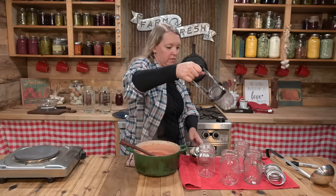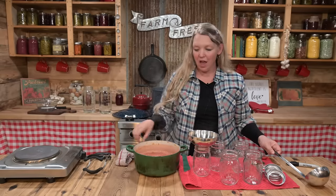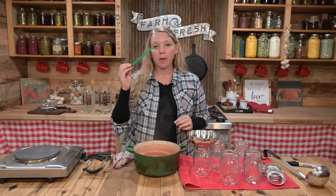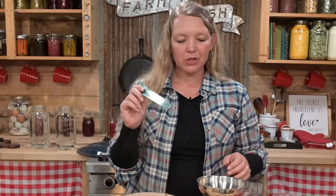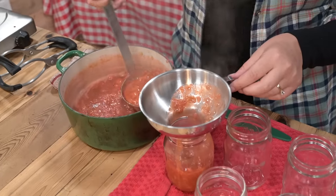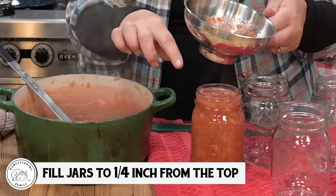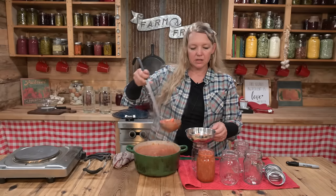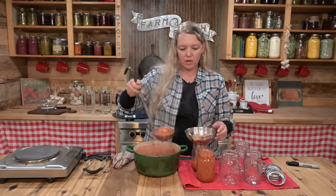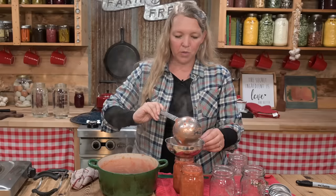I have my handy ladle and my funnel all set up. I have a very clean cloth that is damp with water so I can wipe my rims. I also have a bubble popper tool — you could use just a wooden chopstick or wooden skewer, preferably not metal because that will scrape your jar — so that we can get the bubbles out. Just fill it right on up. Jams and jellies have a headspace of about a quarter of an inch right at the top. This is probably only going to fill about two and a half of these pints because we're talking about five cups of jam.